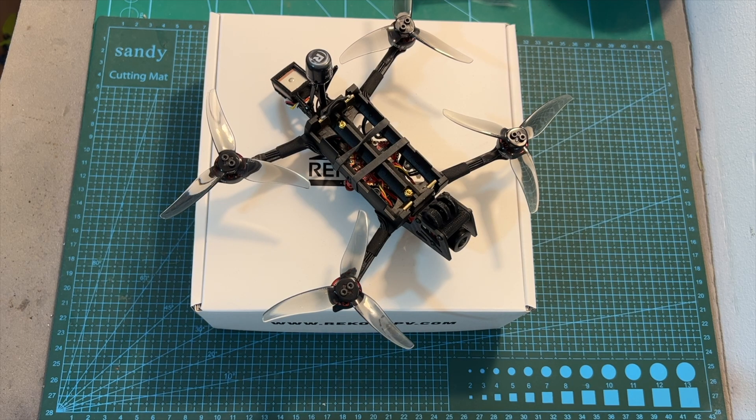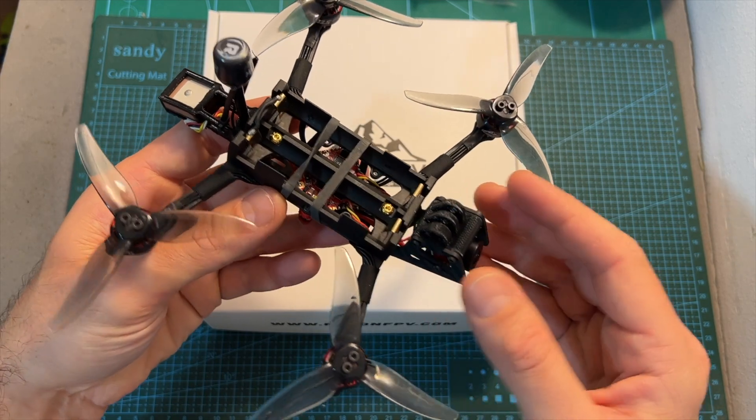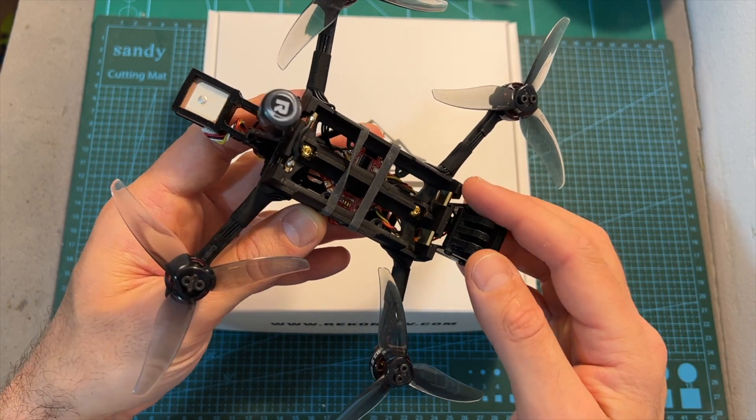Hello guys and welcome back to my channel. Today I'm going to check the Recon 35, a 3.5-inch micro long-range quadcopter by Recon FPV powered by two 18650 lithium-ion battery cells.